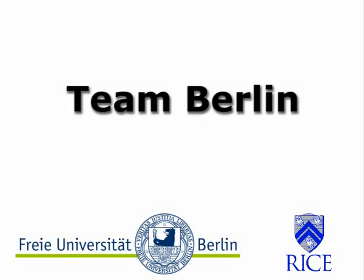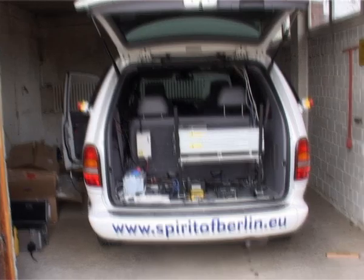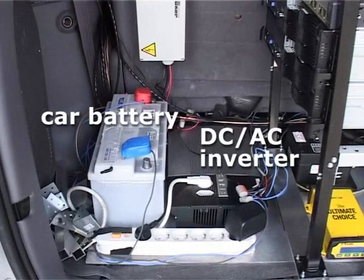This is Team Berlin's video demonstration for the DARPA Urban Grand Challenge. The vehicle has been equipped with a high performance alternator. We plan on installing a second alternator and connect that to the battery we see here in the back.